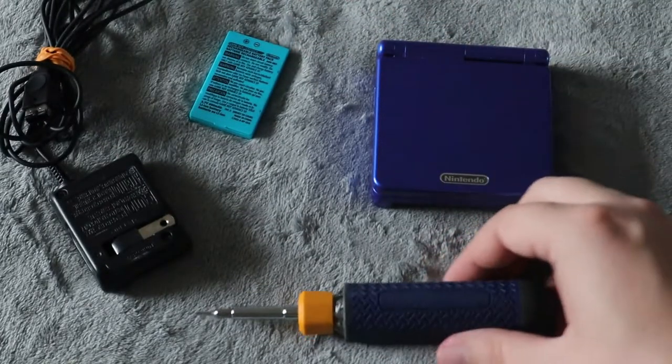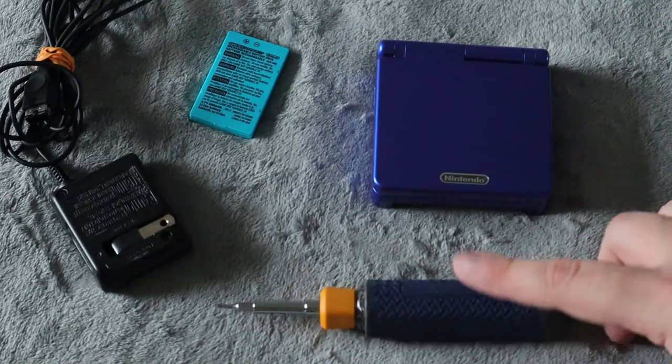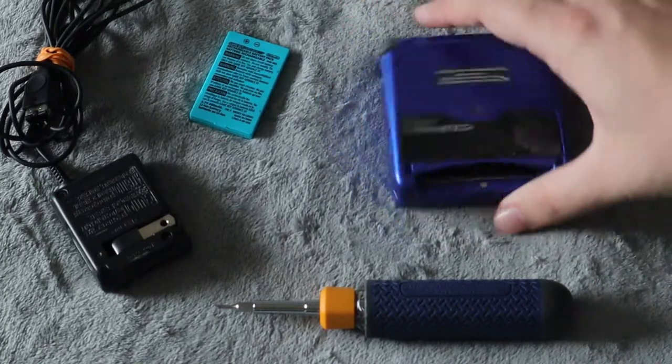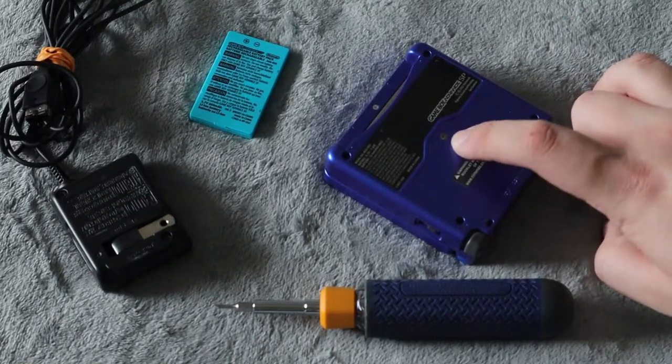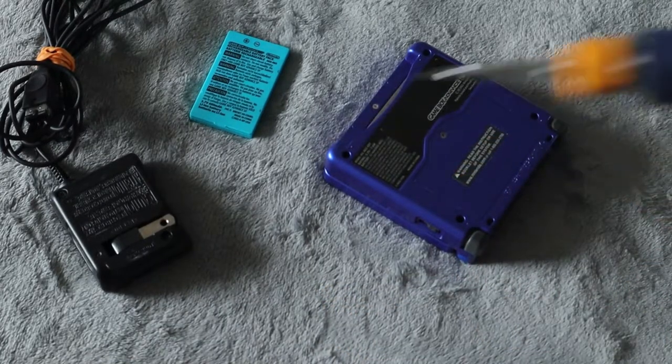And to do that, all you're going to need is a Phillips head screwdriver — the smallest bit you can find, because it is just going into the battery compartment. You only need a Phillips head; you don't need to get the Nintendo Tri-Wing because you're only accessing this screw here that covers the battery.